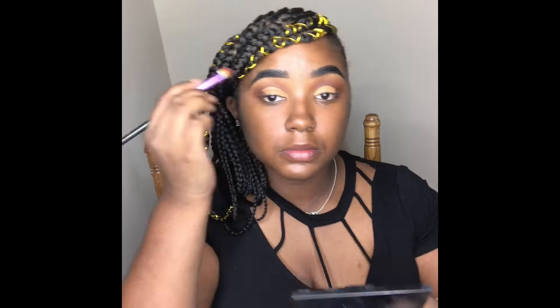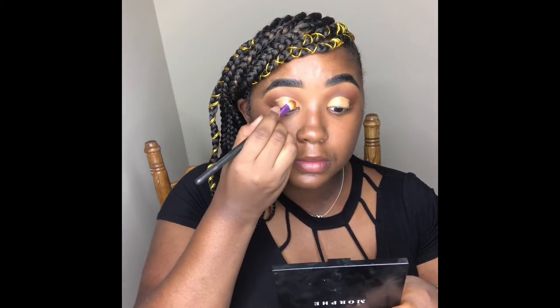Now I'm going back into that Morphe Jewel Crew Palette and I'm taking that gold shade and putting it right on my lid.